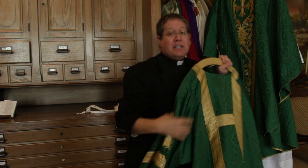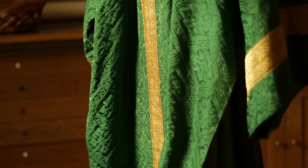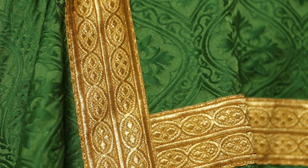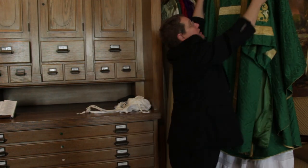If you have a deacon, a deacon will wear this, called a dalmatic. Unlike the poncho or the chasuble, a dalmatic has arms — it's kind of like an oversized t-shirt, if you will. And it is the sign of a deacon, the sign of their service.